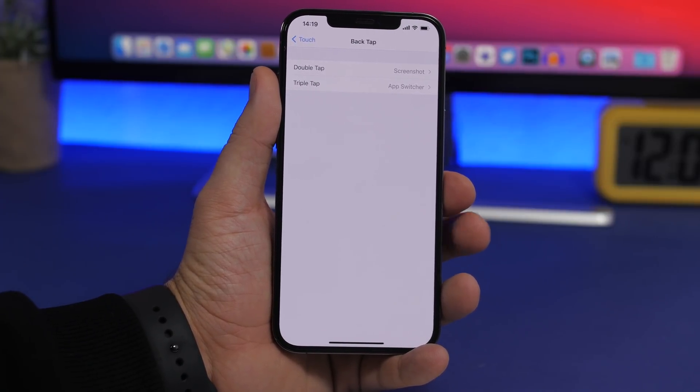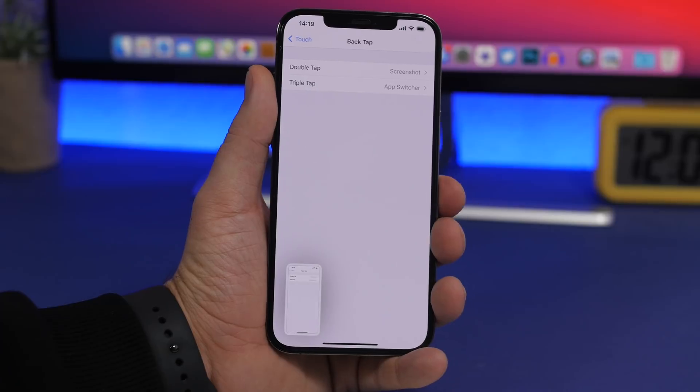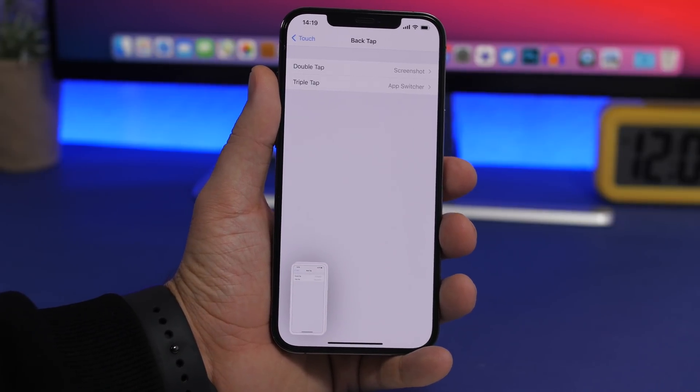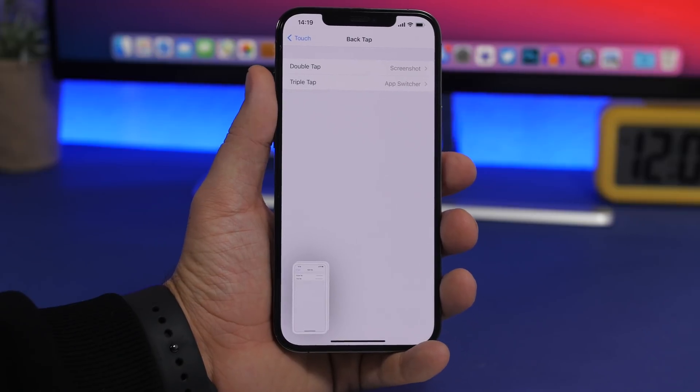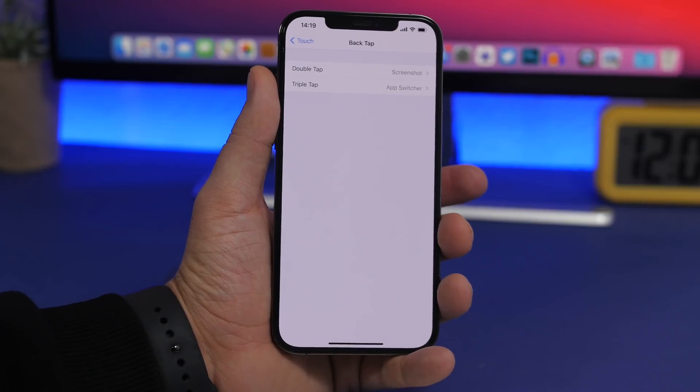That's about it — this is how simple it is to add two extra hidden buttons on your iPhone that will help you perform actions faster. In my opinion, it's much easier to double tap or triple tap on the sides than on the back of your iPhone.